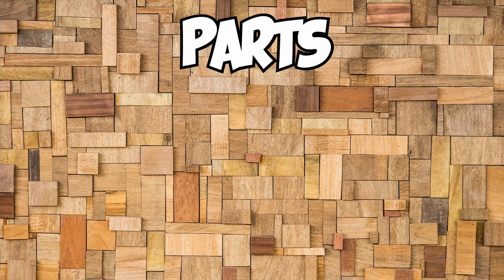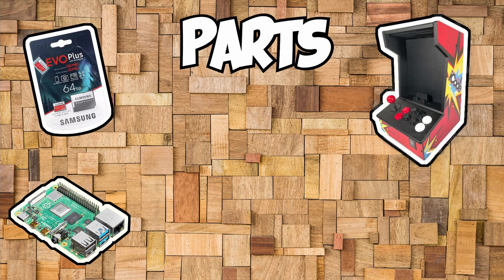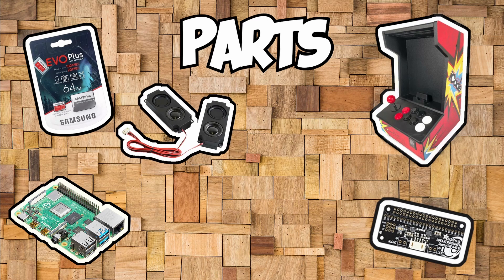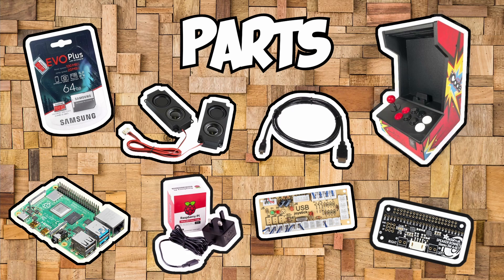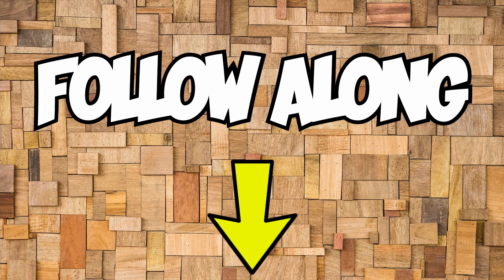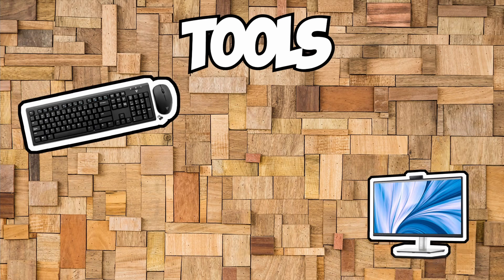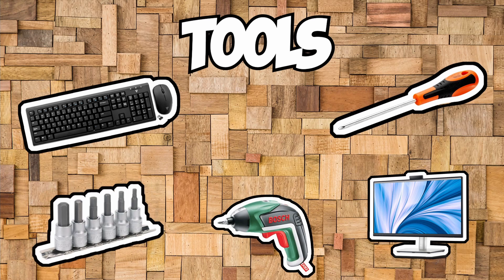So the parts I'll need are the iCade Arcade Cabinet, a Raspberry Pi 4, a micro SD card with a card reader, a speaker board, a set of speakers, a zero delay USB encoder, a USB-C power supply, and a micro HDMI to HDMI cable. If any of you guys want to follow along, I've left links to all the parts in the description. I'm also going to need a spare mouse and keyboard, a spare monitor to set up the Raspberry Pi, a Phillips screwdriver, an electric screwdriver, a 3mm Allen screw screwdriver bit, and some flush cutters.